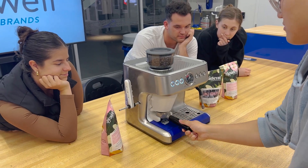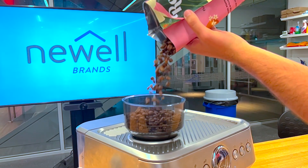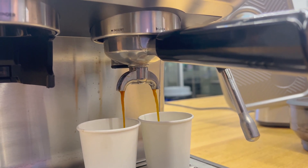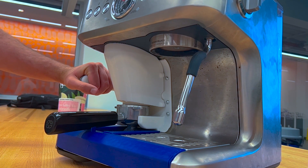With Tamp IQ, you don't have to be a barista to make great espresso. It's the perfect solution for coffee lovers who want consistent, delicious espresso every time. Unlock the perfect espresso experience with Tamp IQ — effortlessly consistent every time.